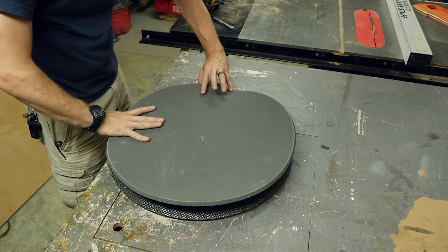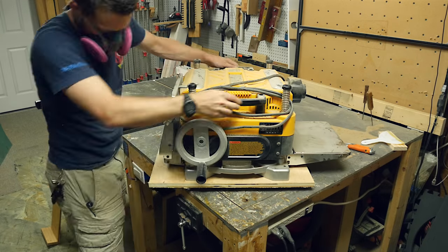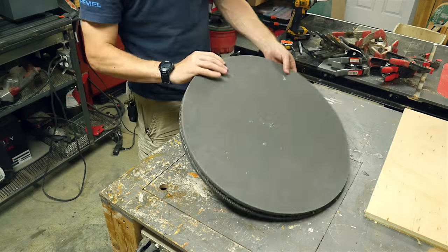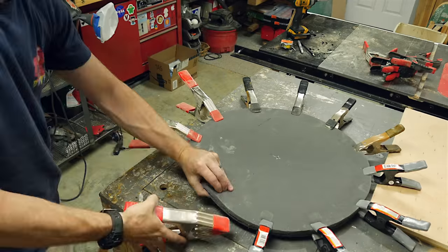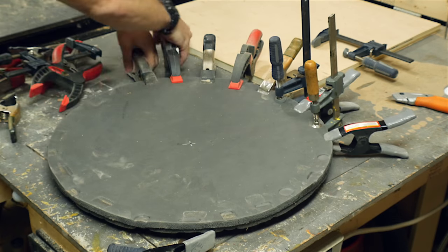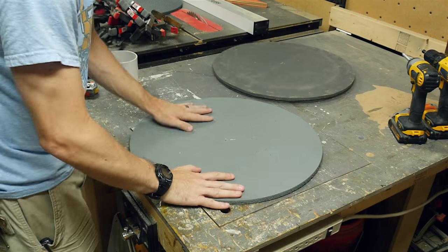Finally, I got everything covered and all stuck together and I added some weight because it bows a little bit once you get the contact cement on there. Even with that weight, there was still a gap because of the plastic in the middle, so I went back and added a lot of clamps all the way around the shield to hold it together. The unfortunate thing is that the clamps left a mark that never seemed to come out of the foam. The good thing is it's only on the back because the front gets covered with another piece of foam.